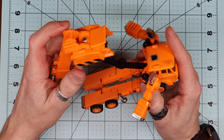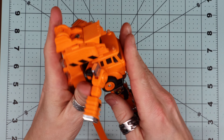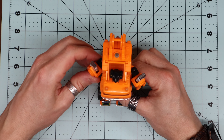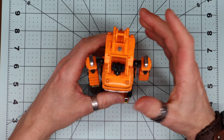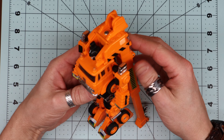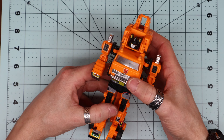Alright, now let's undo it. I figured out the proper transformation — it spins around. There we go. And I see that his head stood up a bit there the way I'm doing it anyway, but there we go with old Grapple.